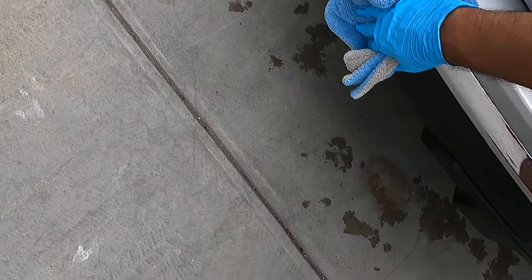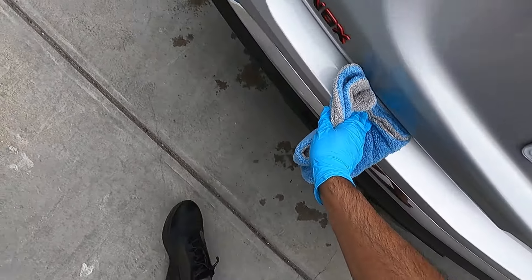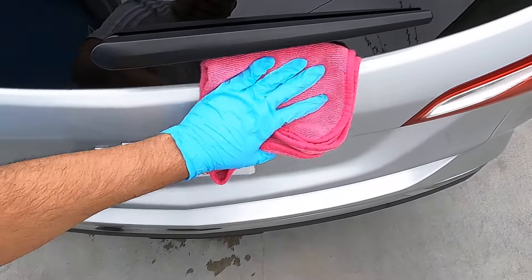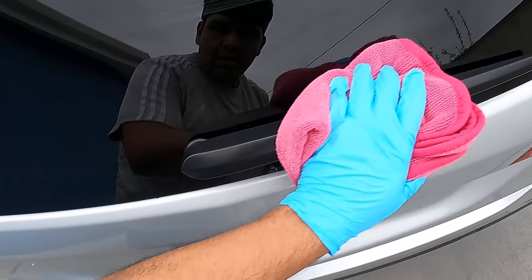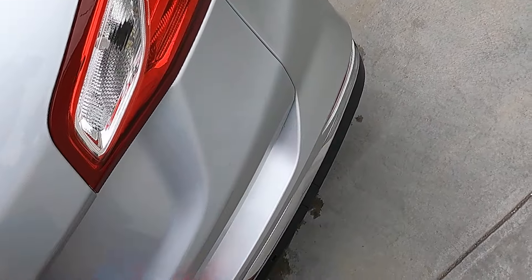So it works perfectly for mopping up and doing little touch-ups from the Finelab product. I can just come over with a secondary towel and knock off the rest. It's really nice and slick.